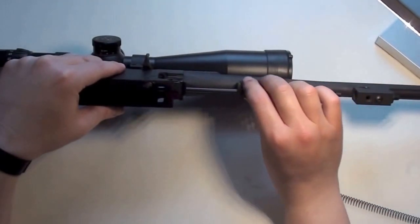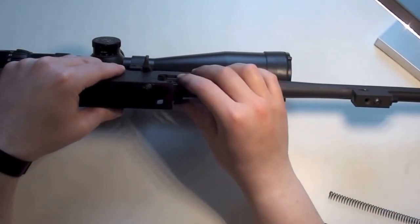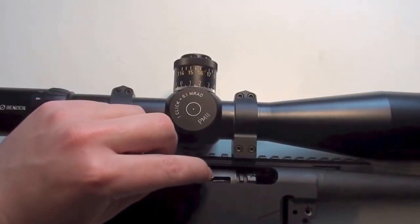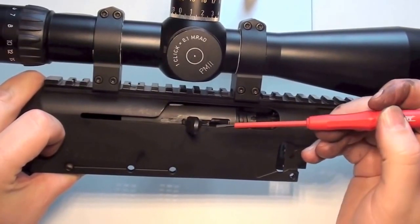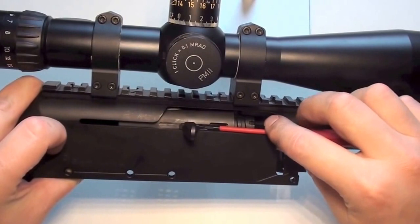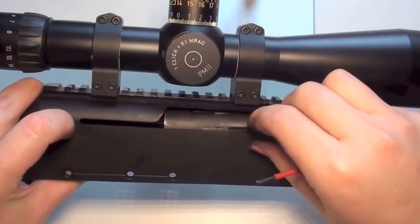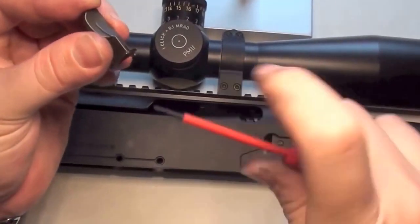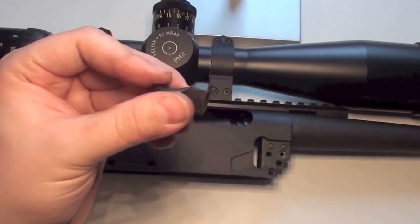Now you can also take out the guide rod — just let it go forward and then you can take it out on the back. You can also take off this part. The next thing I want to remove is this little part here. There is a small spring and you have to lift up the spring with your screwdriver, then move this part forward. Go in with the small screwdriver, lift the spring, pull this part forward, and you are able to take it out. Here you see the spring — I lift it with my screwdriver and then you can put this part forward and it will come out.